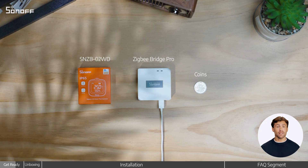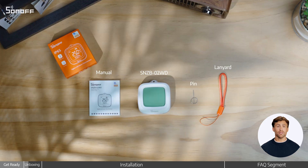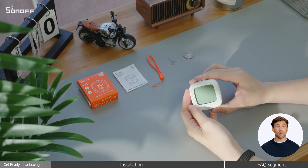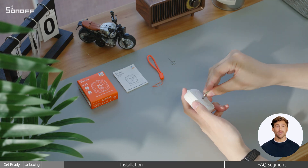Have these ready: the device, a Zigbee gateway, a coin, the in-box manual, sensor lanyard, and pin. First, use the coin to twist open the battery cover on the back of the device and remove the battery insulation tab.